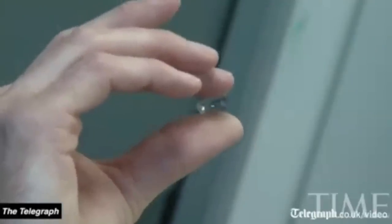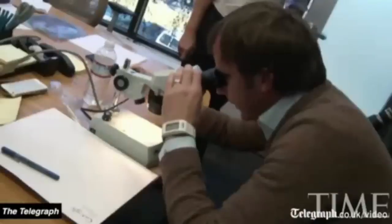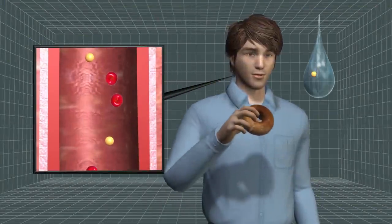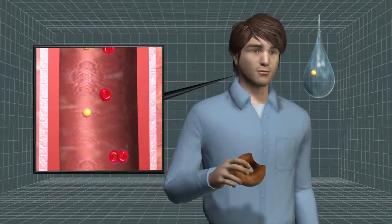Google is developing a prototype contact lens that measures glucose levels in tears. The device provides a non-invasive method to track glucose in diabetic patients.